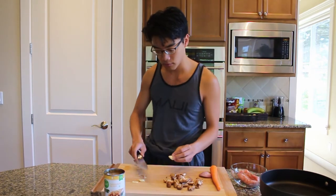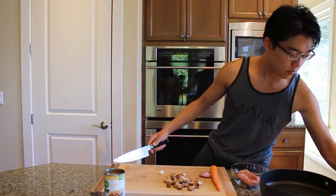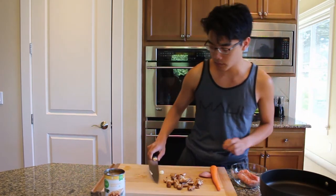Go ahead and heat up the pan while you're chopping the vegetables, because by the time you're done, the pan should be hot and ready to go.